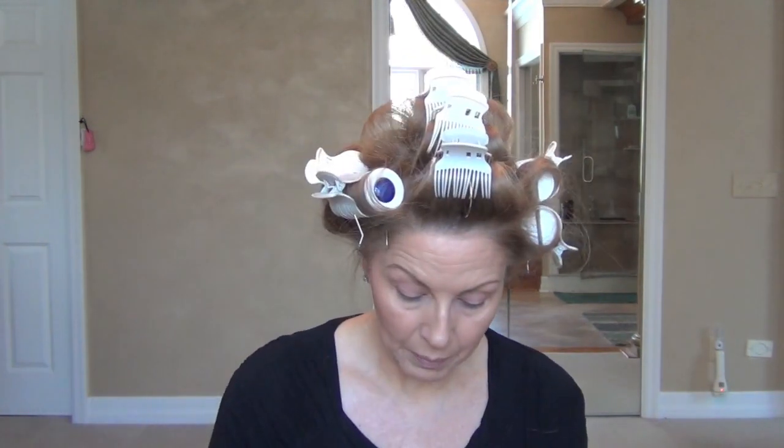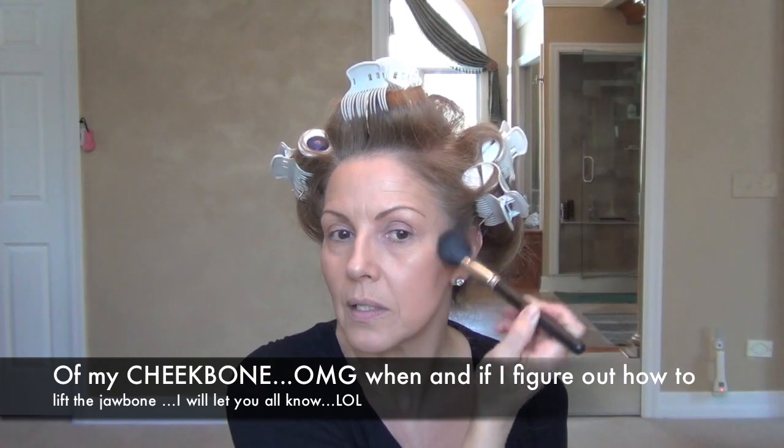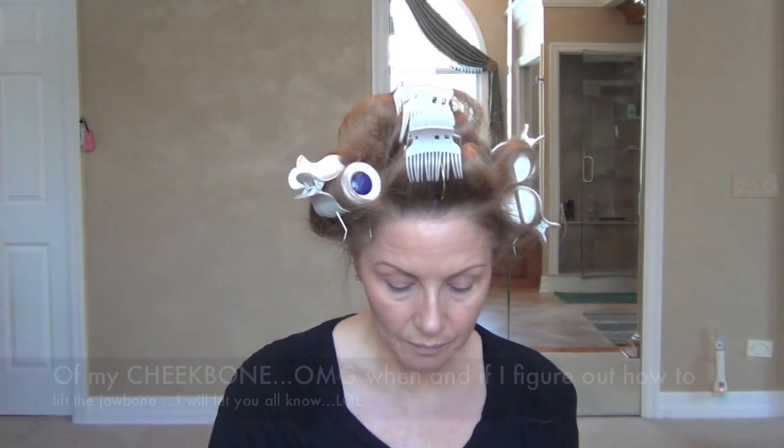I'm going to place my blush high — I like it high on my cheek. I don't like it on the apples; it does not do justice for my face. However, some people do like that look and it gives you that bright, fresh, just-came-in-from-outside look. For me, I like to accentuate the high point of my cheekbone to lift my face. I go side to side, a little bit more up in the high points, then feather it up over where you put that bronzer. And then just soften that blush line.